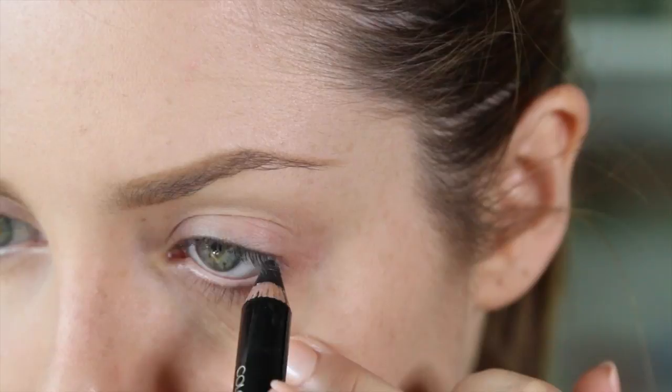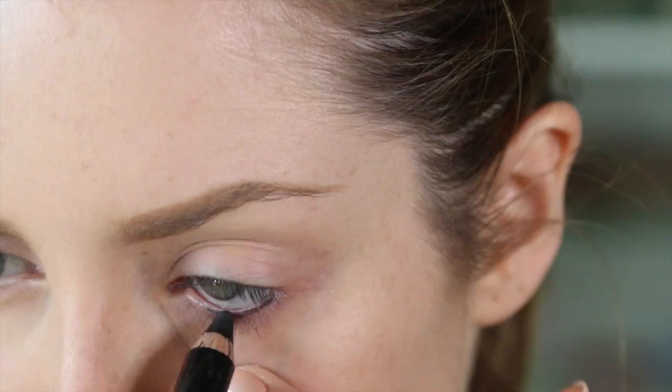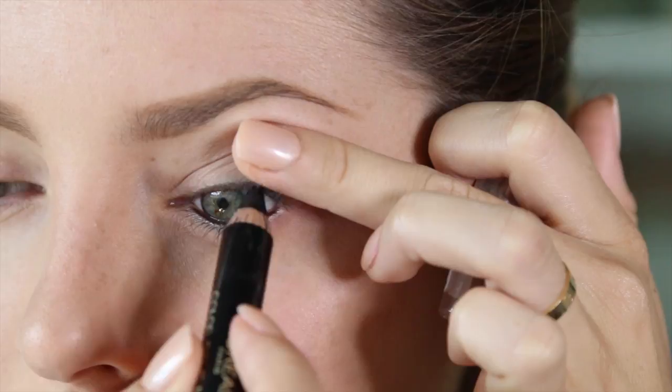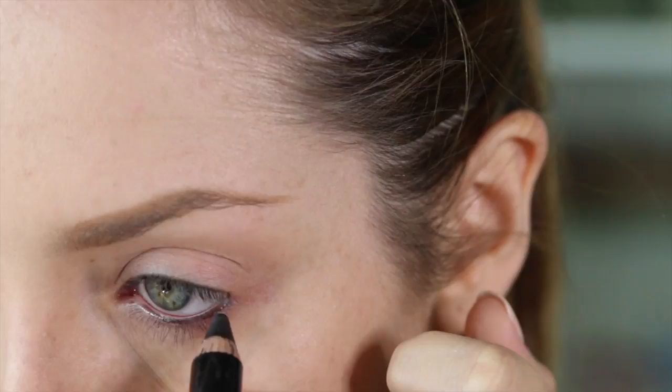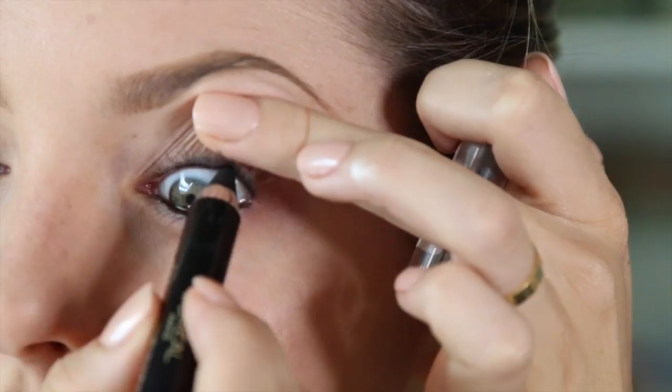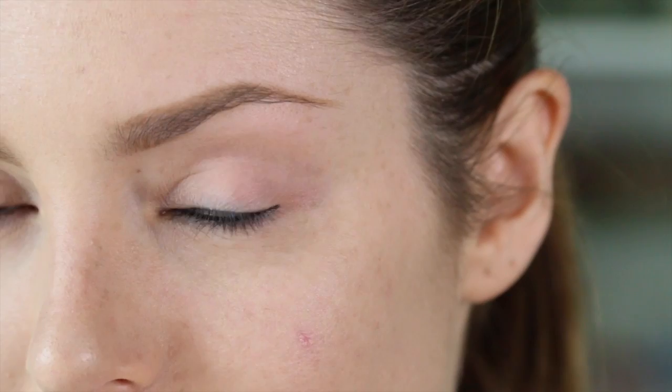Now I'm going to apply the Colouriche Le Kajal Pencil on the inner rim of the eye. Just because this is a smoky eye, this on the rim is going to really intensify the smoky effect. It also makes your eye colour stand out because you've got a contrast between the white and the colour of your eye with the black. I squinted my eyes and squished them together just to work the product really into the lash line — that's a really good tip when you're doing smoky eyes.